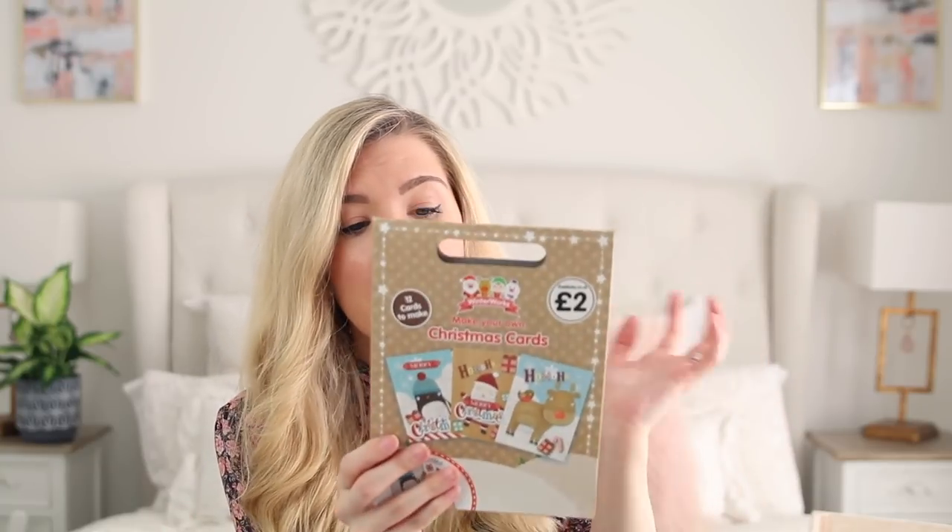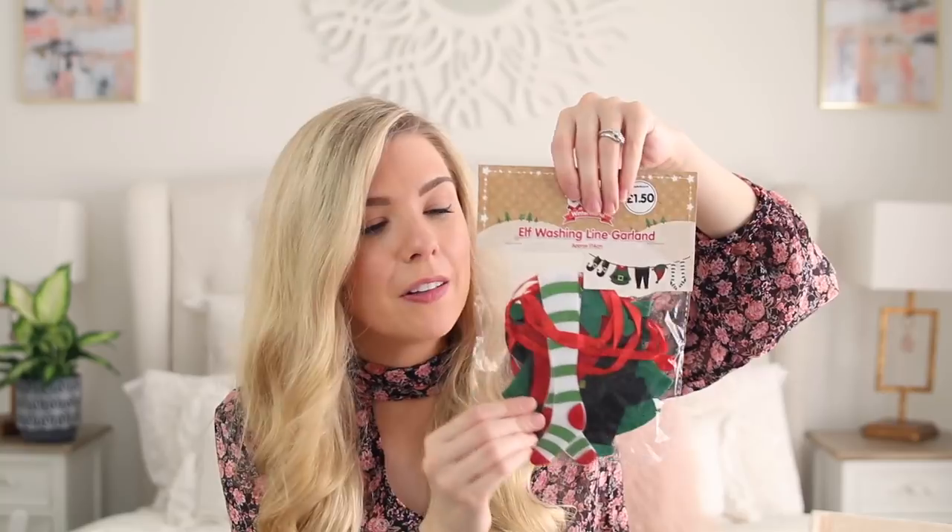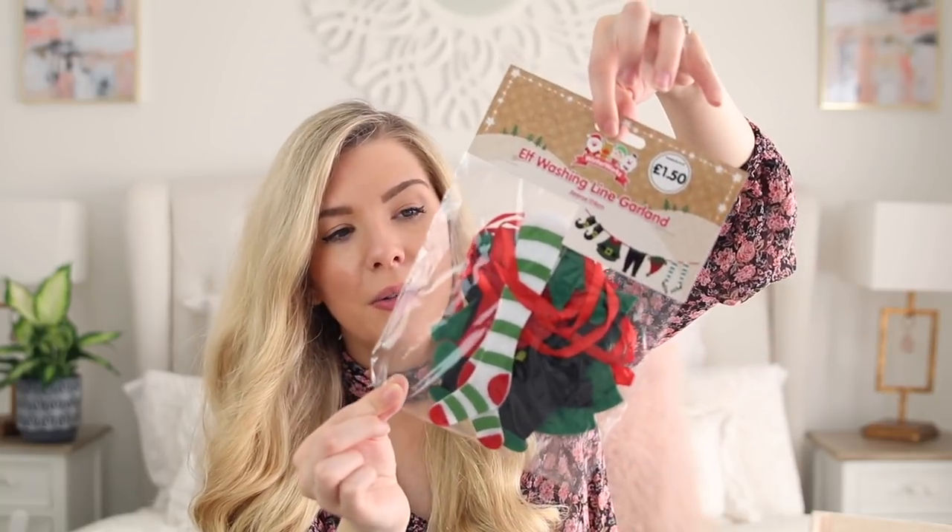I got him the Make Your Own Christmas Cards — I got this for Easter and they've brought it out again for Christmas. It was £2 and you get 12 cards. He gave them out to his nans and granddads at Easter and they absolutely loved them because he'd made them himself. You can just stick all the different shapes on and they are the perfect little Christmas card to give to family because they're so much more sentimental. I also found a little elf washing line garland which would be great to decorate with — and we thought it could be Buddy's clothes left out to dry, as another elf on the shelf idea.